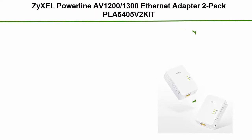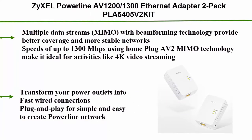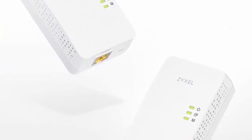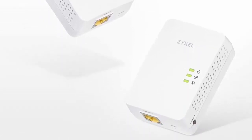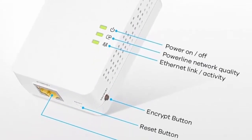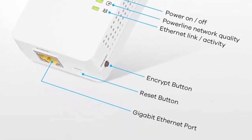Number 2: Zyxel powerline AV1200/1300 ethernet adapter 2-pack, model PLA 5405 V2K. Multiple data streams MIMO with beamforming technology provide better coverage and more stable networks. Speeds of up to 1300 Mbps using HomePlug AV2 MIMO technology make it ideal for activities like 4K video streaming. Transforms your power outlets into fast wired connections — plug and play for simple and easy powerline network setup.